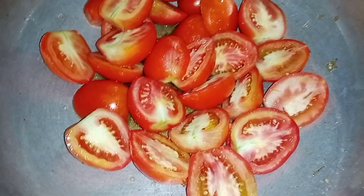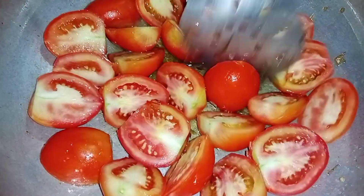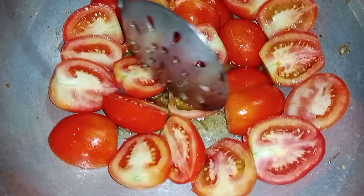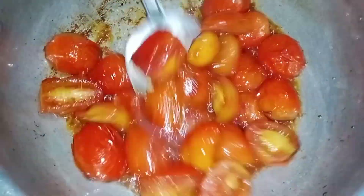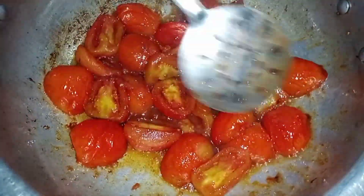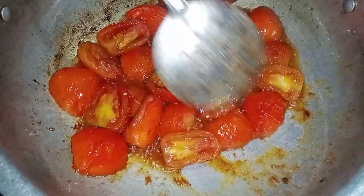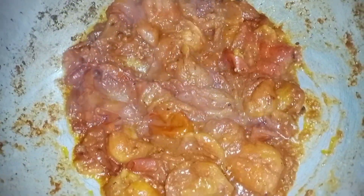It is 1 kg of the quantity, so we will add the masala. We will fry them for 15 minutes on medium flame. It has been done and the tomatoes have been fried in 15 minutes.